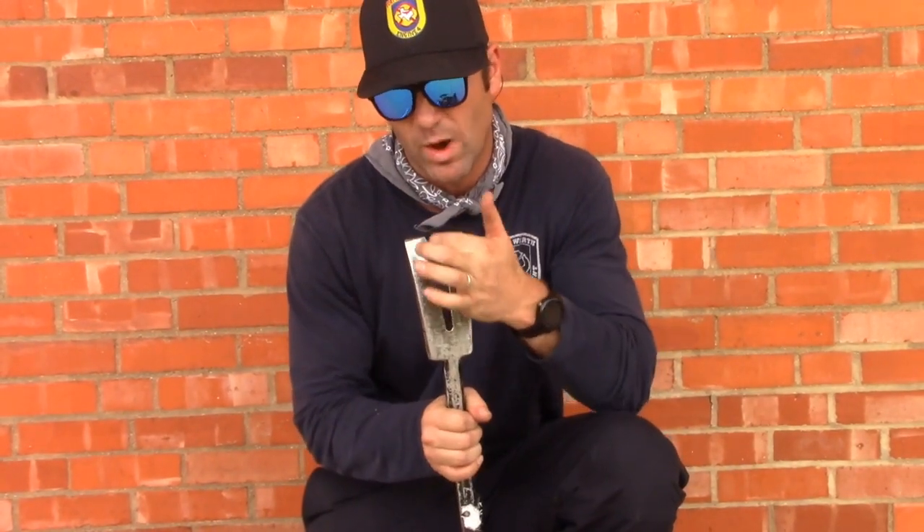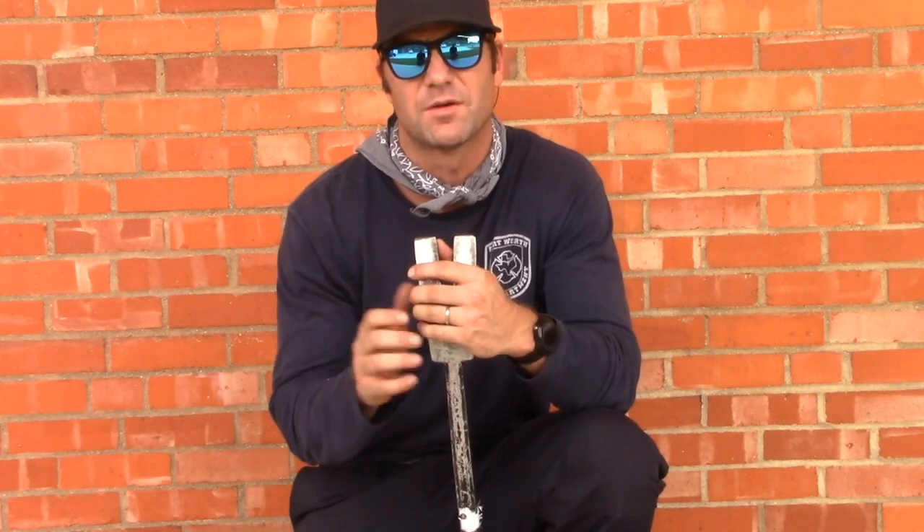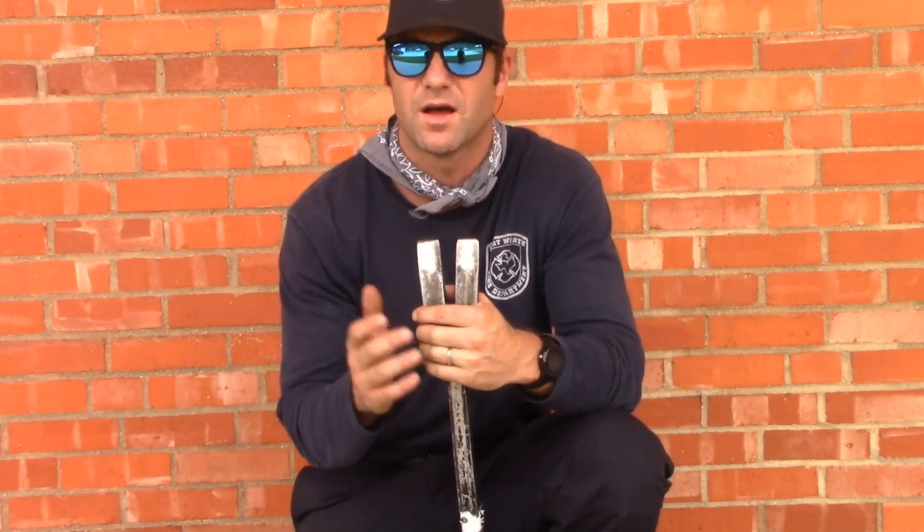One more thing when it comes to forks — we talk about popping off doorknobs. If you can widen these forks out to about an inch to an inch and an eighth wide, that gets them over the shaft of the doorknob, making it easy to pop those doorknobs off when doing through-the-lock techniques.